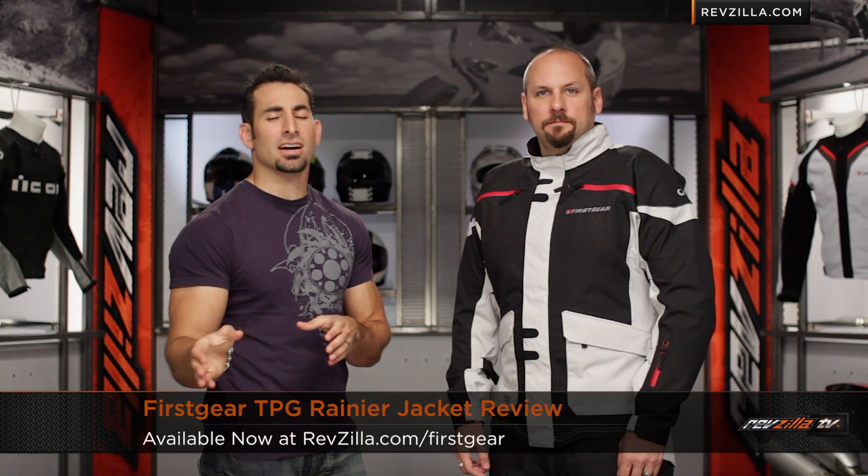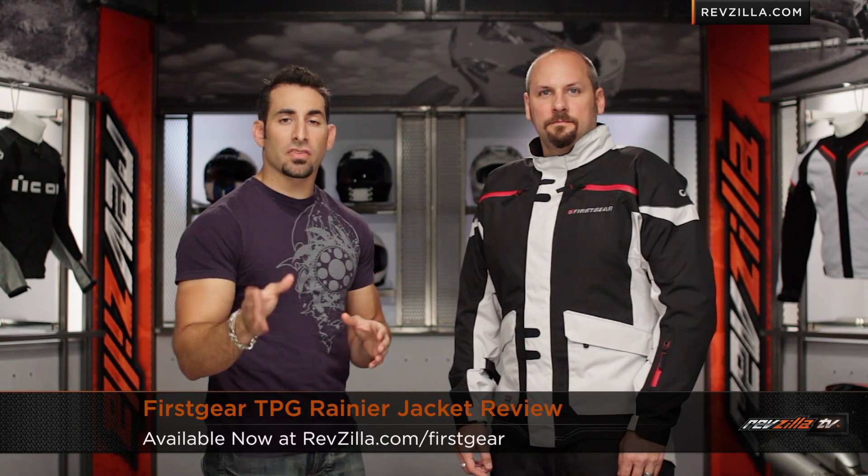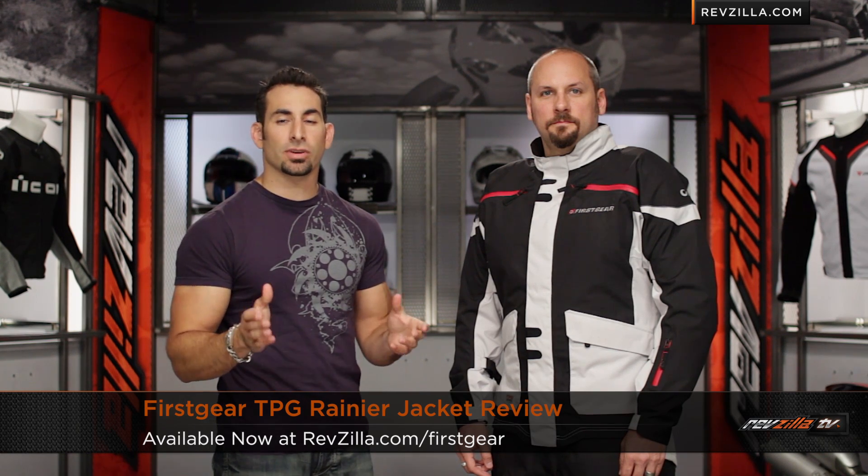Hey, this is Anthony. This is RevZilla TV where you can watch, decide, and ride. Welcome to our detailed breakdown of the new First Gear TPG Rainier jacket available at RevZilla.com.